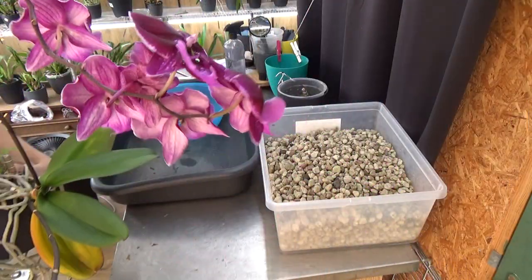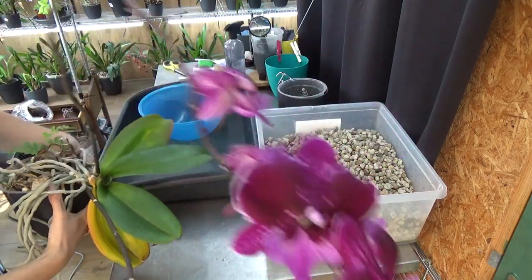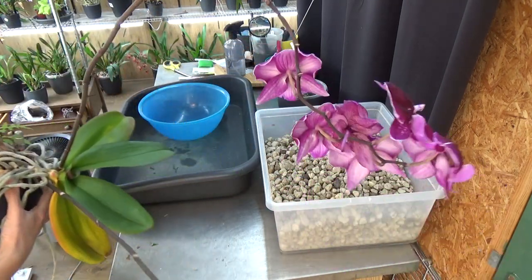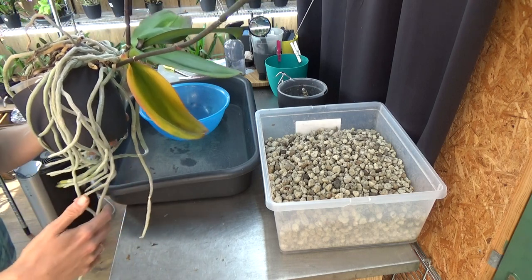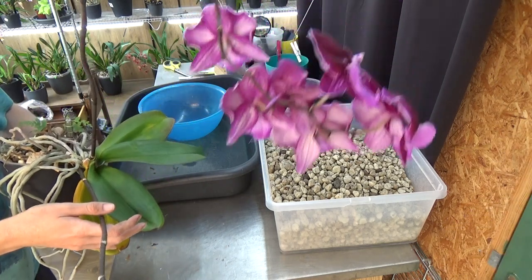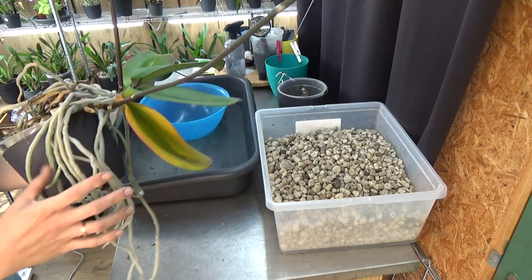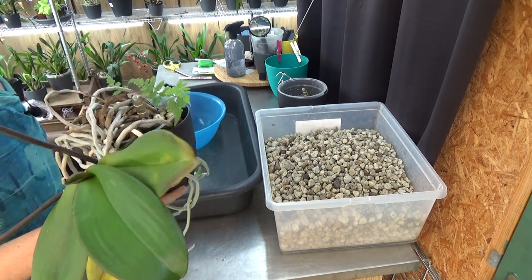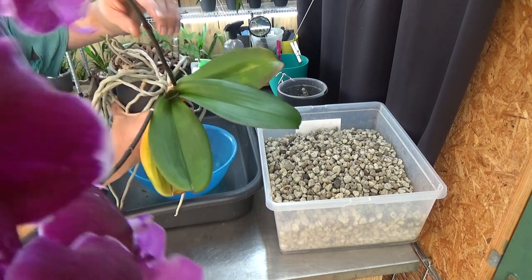Let's grab a fresh one — this is one I really love, with beautiful flowers. It's the Hot Kiss something — Chishing Hot Kiss, yes. It's absolutely stunning. I'm choosing this one because it has very long spikes and is really top-heavy, with a lot of roots outside the pot. The roots are at a length where I think we can still up-pot them without too much damage, and this one can really use the extra support. This is the last one for this video because I'm running out of pots — a nice marathon I think.